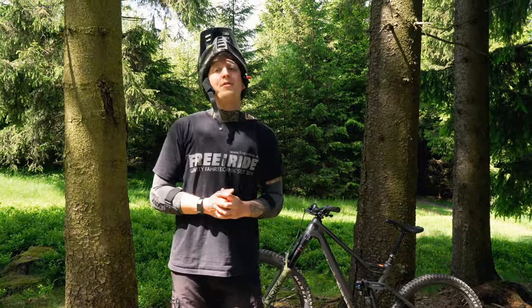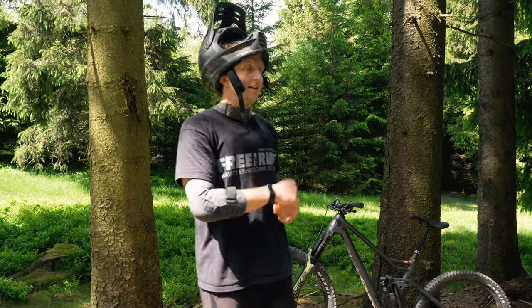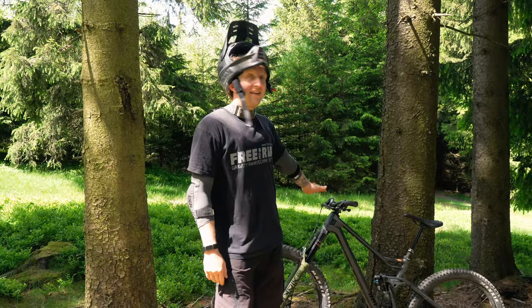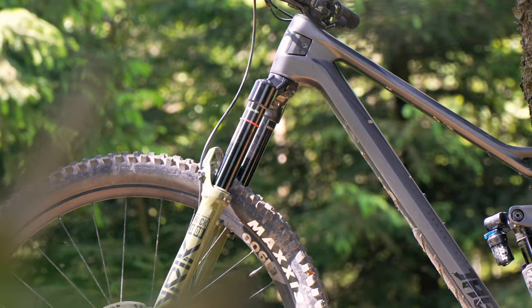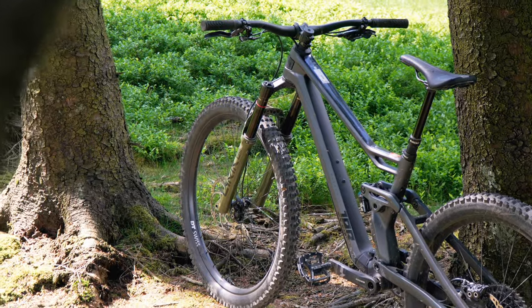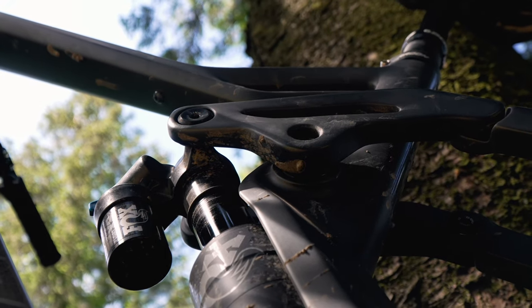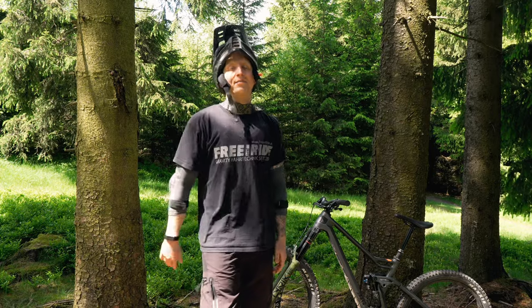Welcome to a new video! I am still at the Bike Festival in Willingen and I have the brand new Radon JAB MX. How the whole bike is, what my point of view is, and whether it is better than the old one – you will see in this video. Viel Spaß dabei!